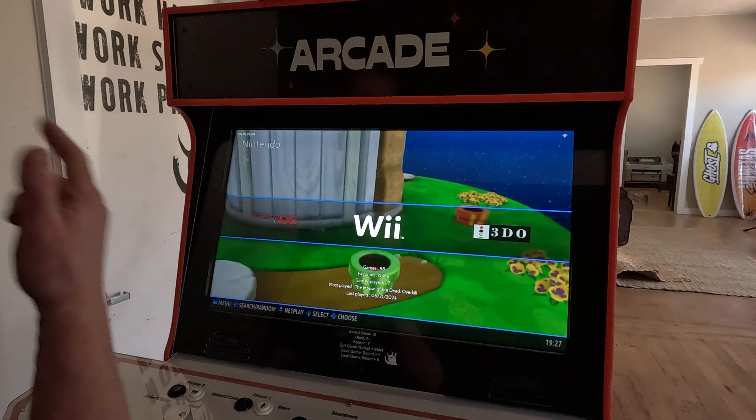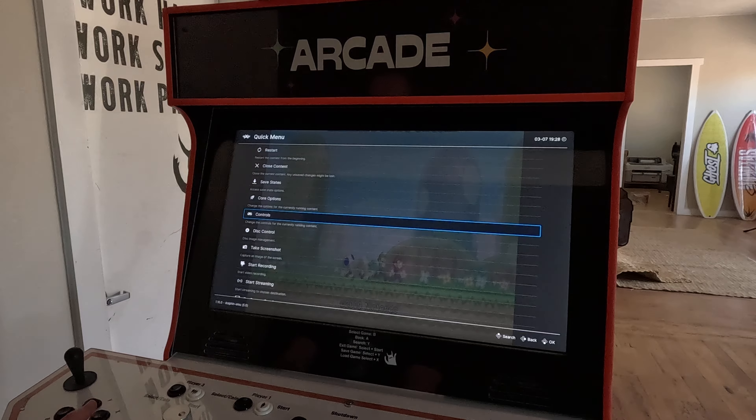Give it a minute to load. Once you're inside the game, hold the player one coin button and the B button — that will bring up the quick menu. Go down one option and into controls, then press B.